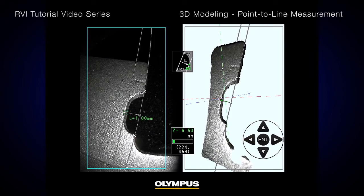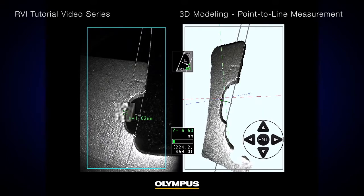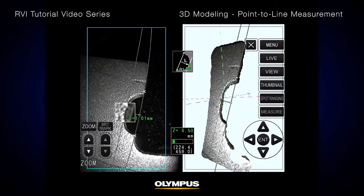The third point is the one that you can use to indicate the damaged size. You can specify a more accurate cursor position by using the Video Scope's Zoom function. Press the Zoom button on the touch screen or remote, and the image around the cursor position will be magnified.